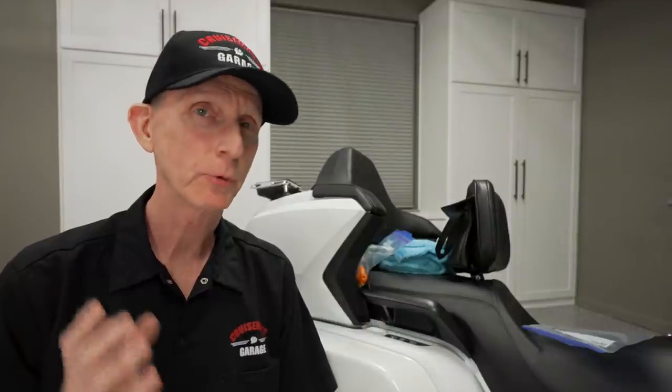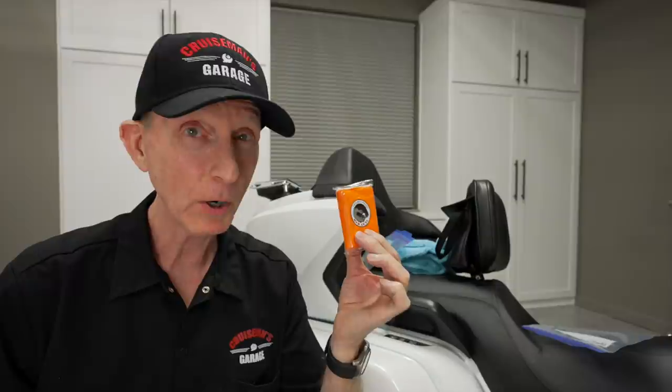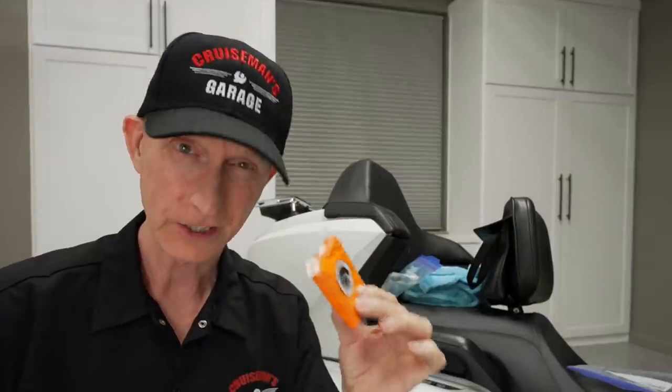Today, I'm going to introduce you to a brand new quick detailing product from Griot's Garage. And we're also going to talk about the topic of using a clay bar on your paint. Is it really necessary? That's coming up right now.